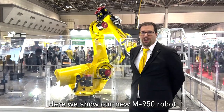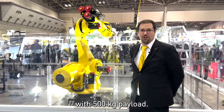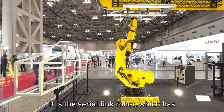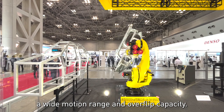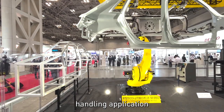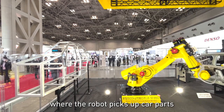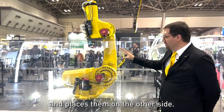Here we show our new M950 robot with 500 kilogram payload. It is a serial link robot which has a wide motion range and overflip capacity. In this application it is an automotive handling application — the robot picks up the car part and puts it on the other side.